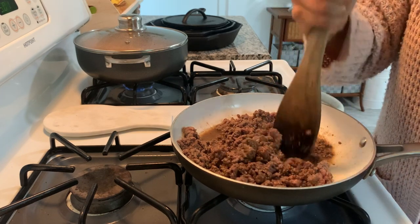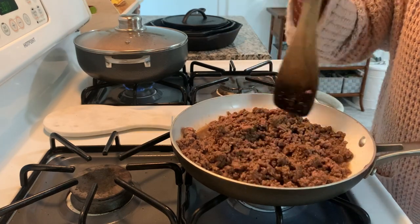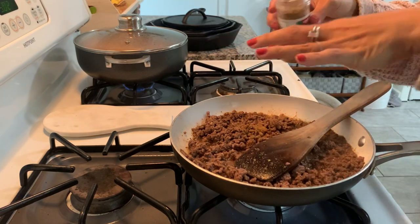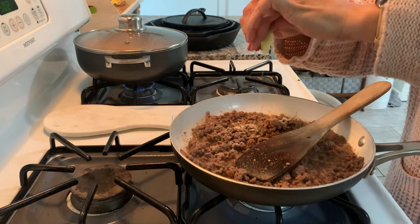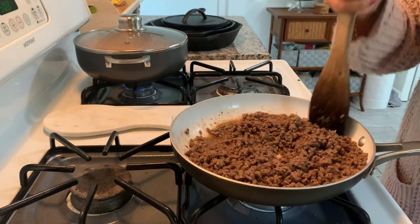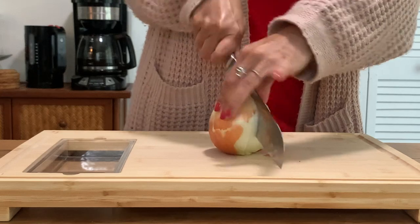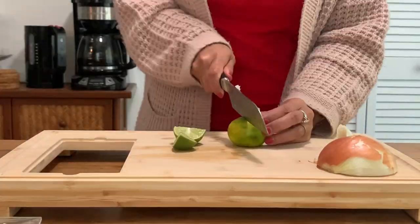It didn't taste Asian at all — you know, you think of Asian foods when you think soy sauce — but it gave a really nice salty flavor without an Asian kind of flair. Here is my taste test. I do add even more soy sauce; it needs a little bit of salt. I'm adjusting the seasonings and give that a final stir. Once I'm happy with everything I'll set it aside on the back burner. In the meantime I'm chopping up a few toppings — a bit of onion and a little bit of lime — and then I'll move on to the corn tortillas and assemble everything for dinner.